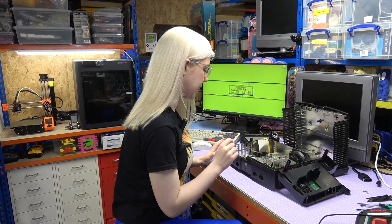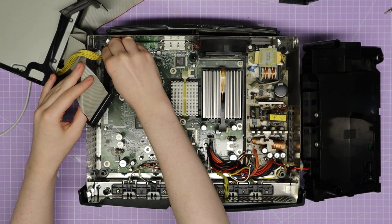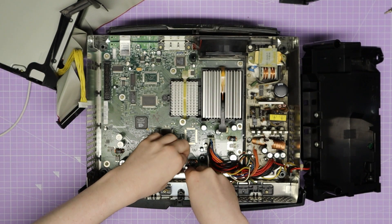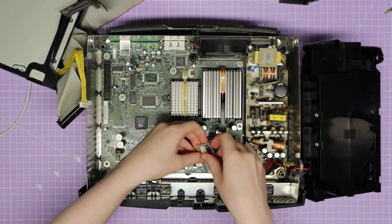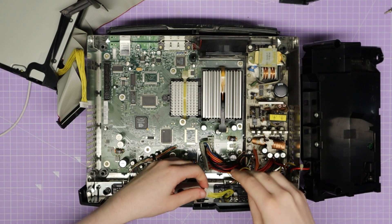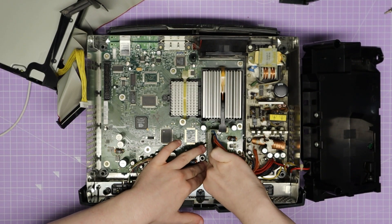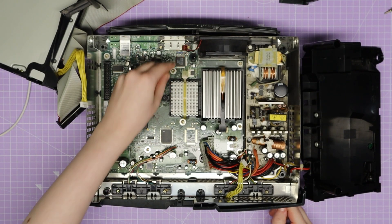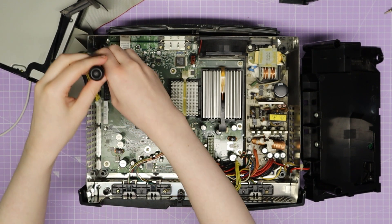I now have access to the motherboard — it only took nine screws to get to this point; if only modern consoles were this simple to open. The next step is to get the motherboard out, and to do that I need to remove several cables: the DVD drive ribbon cable, the left front port cable, the power cable — making sure not to get my hand over the power supply — the buttons cable at the front, the right front port cable, and finally the fan cable at the back. With all those unplugged, there are nine Torx 10 motherboard screws to remove.